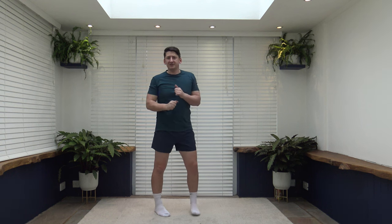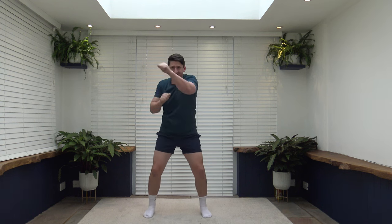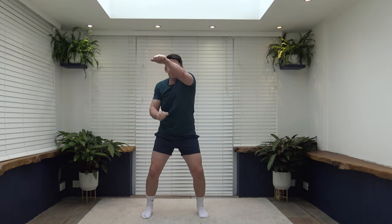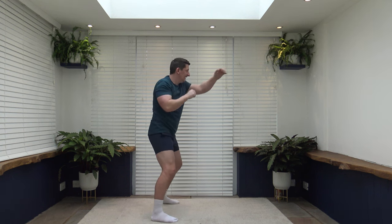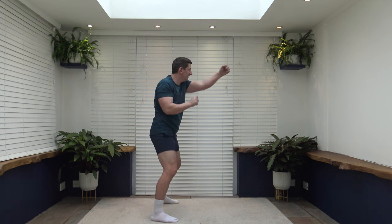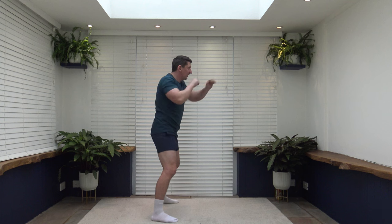Next exercise is forward punches — we're going to punch forwards. Keep the arms on a nice soft lock but you can still fully extend them; we're not going to fully lock those elbows. Strong core, feet facing forwards, feet shoulder width apart. Non-stop punches — keep those arms at chest level and punch through. Rotating a bit side to side to get the body involved. Ten to go — punch it through, head facing forwards, core is strong.